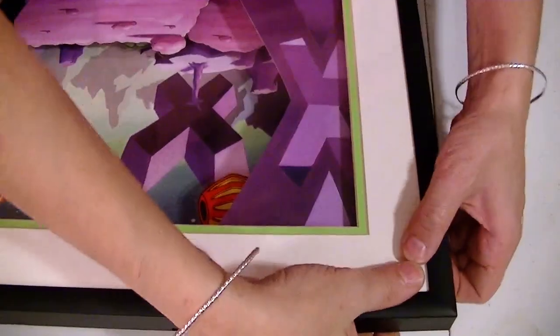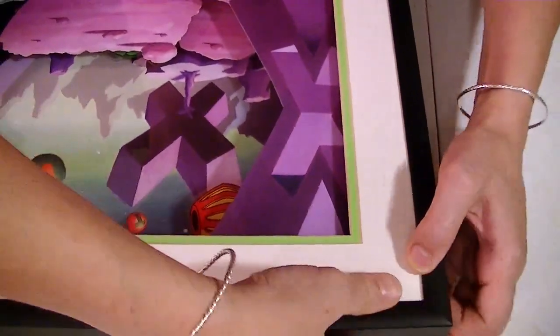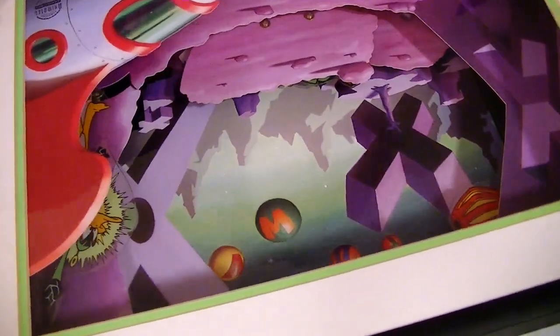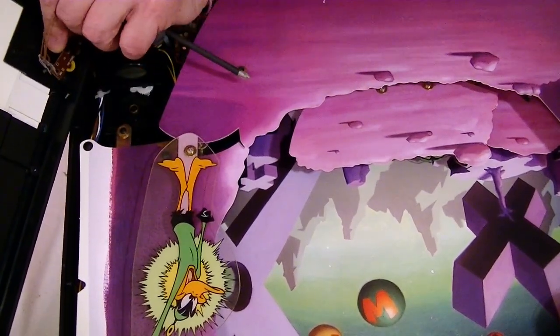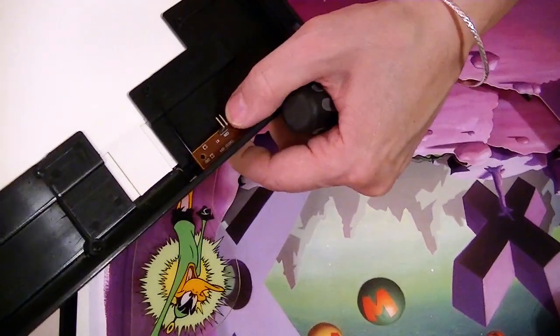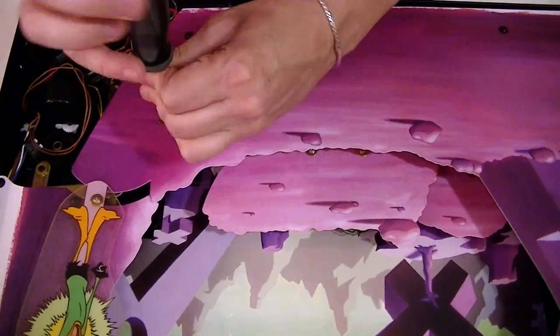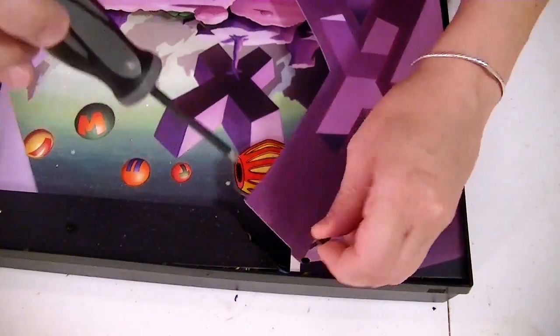Go ahead and take it all apart. You want to start at the corner and try to get these tabs to come out. Undo this one screw right here and then you can pull this piece — that will disconnect the button that starts the thing so you can get rid of the whole piece and get it out of the way. Looks pretty close to what I replaced it with.